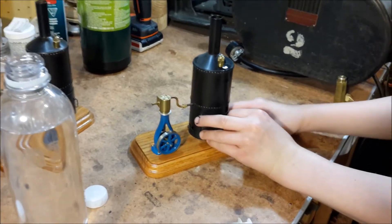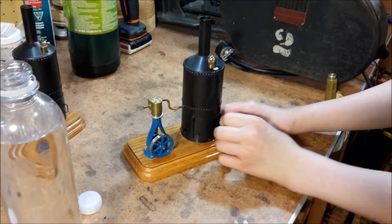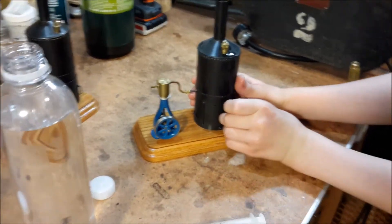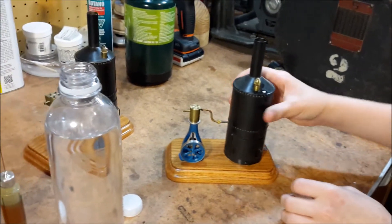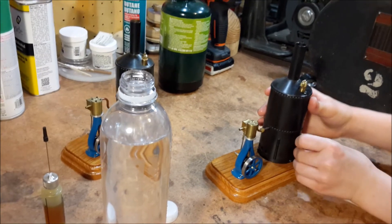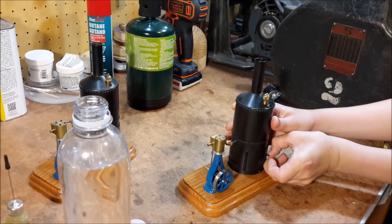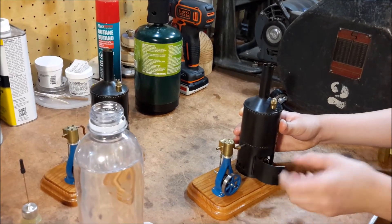Okay Sam, open the door on the bottom of the boiler there. You've got to turn it. Turn it and then it opens — turn it like that. Turn it the other way. There you go, got it.